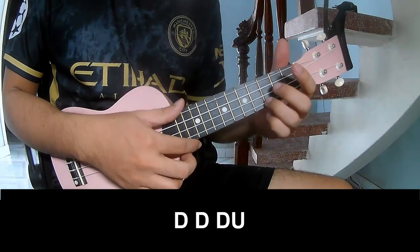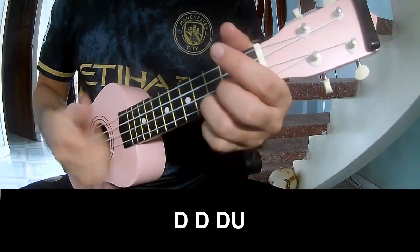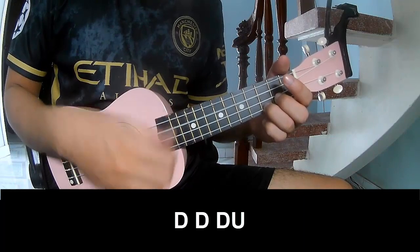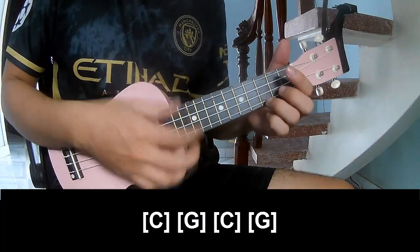The first strumming pattern should play: Down, down, up, up, up. Down, down, down, down. Down, down, up, down, down, down, down, down, up.